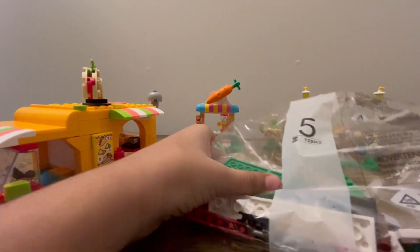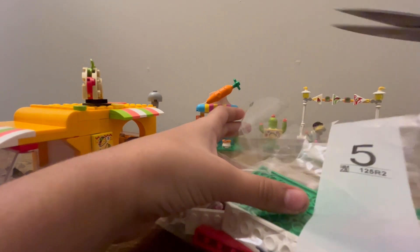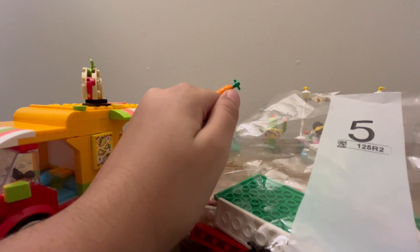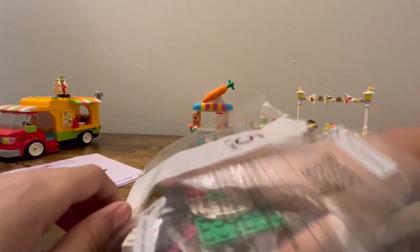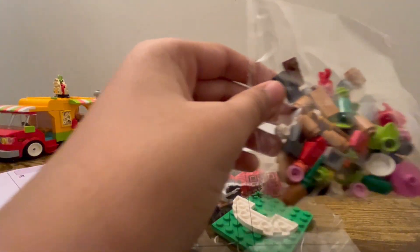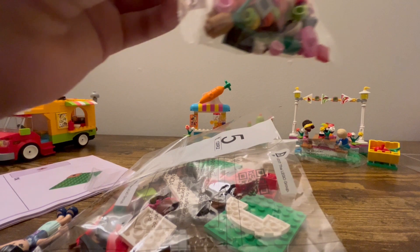I'm gonna cut it open. Alright guys, I have my bag open. Inside there's one small bag and that's the only small bag. Let's cut this bag open and keep it aside.